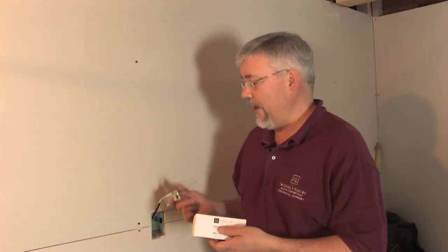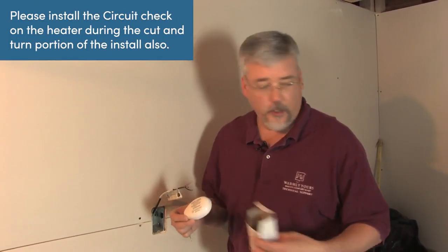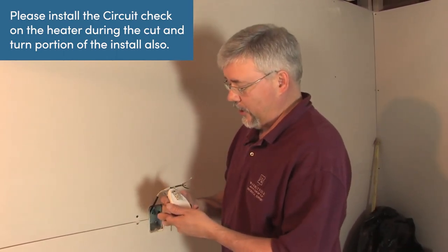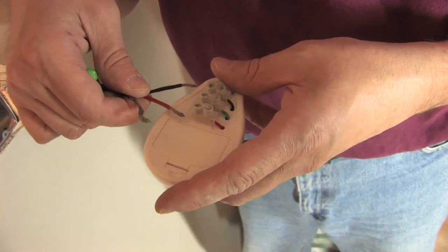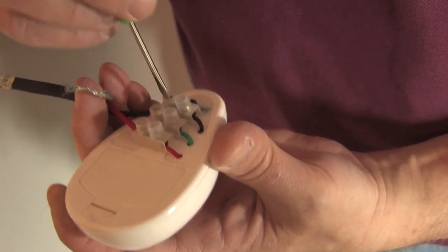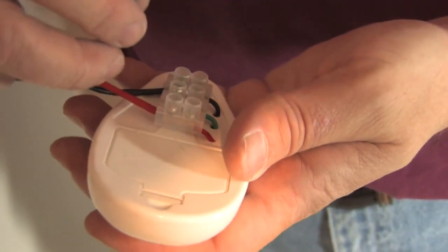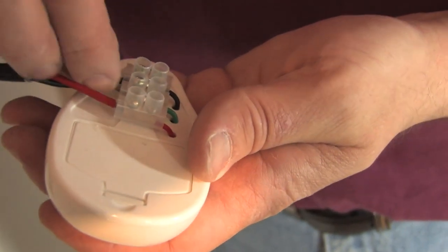Once we have the wire coming out of the thermostat box, we want to attach our circuit check device to the wires. Take the circuit check out of the box. If we look at the back of the circuit check, we can see there is a red, a green, and a black wire. We take the red wire from the heating system and put it in the red terminal. We take the black from the heating system and put it in the black terminal. The braided ground we take and put into the green spot on the back of the circuit check.